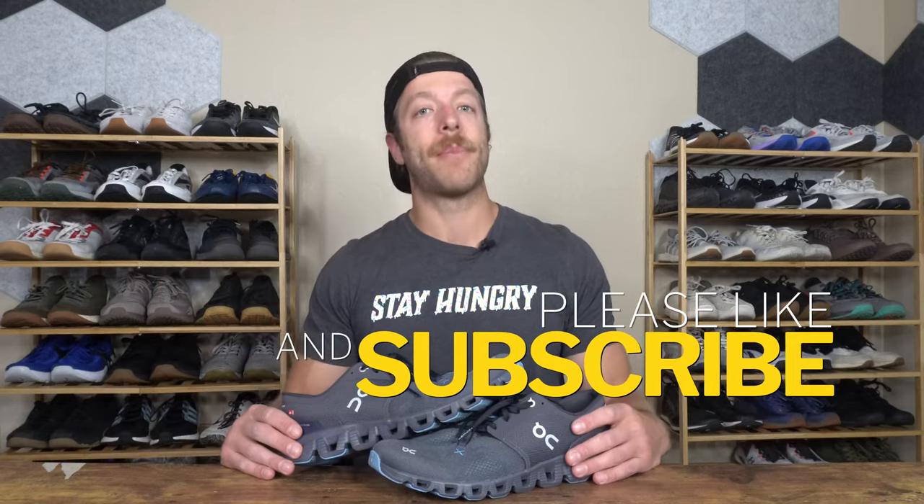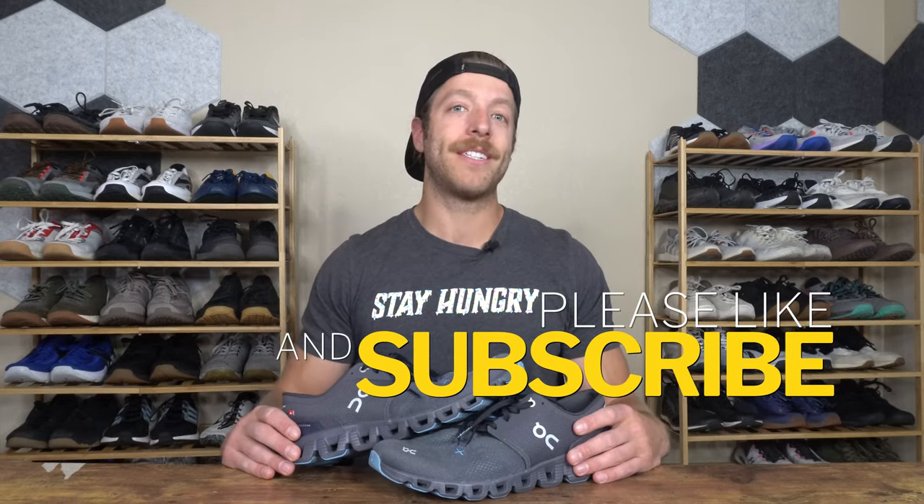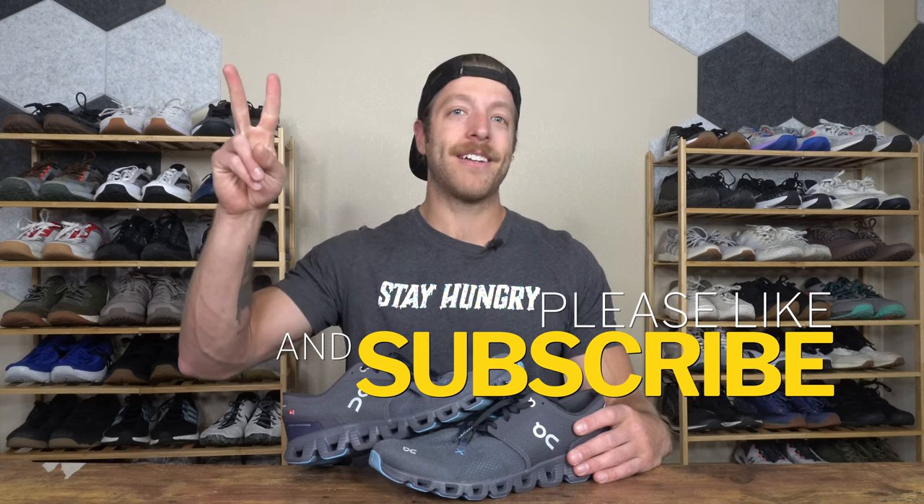If you have additional questions on this model, drop a comment below or reach out to me personally. As always, drop a like on the video and share the channel. I'll see you in the next one.